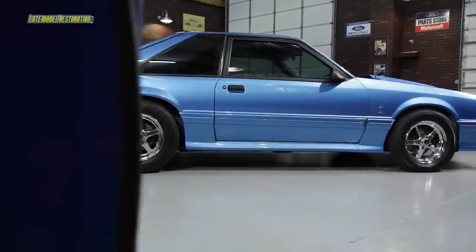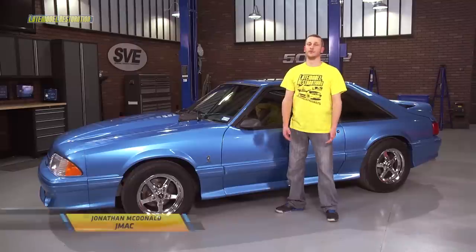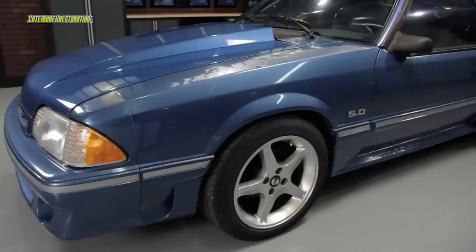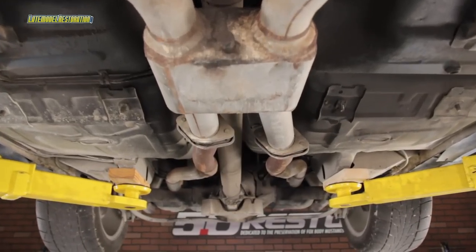We finally reached the end of the road with Project Blue Collar, and she has come a long way. If you remember, whenever we got her, she wouldn't even run, not to mention the paint looking terrible, along with the interior, the wheels, pretty much everything about the car, including the exhaust.